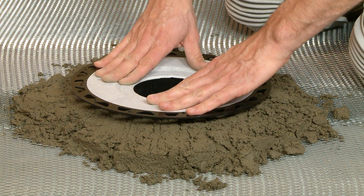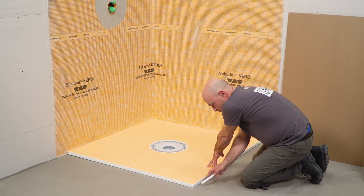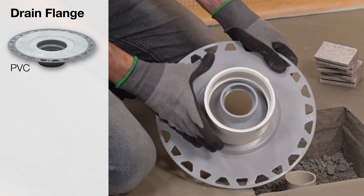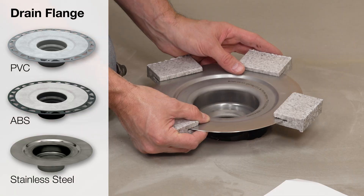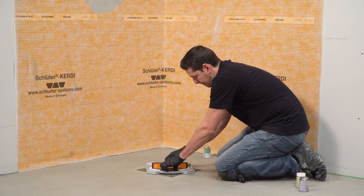The KERDI drain can be used with either a mortar base or the Schluter KERDI prefabricated shower trays. The drain is available in different materials, including PVC, ABS, and stainless steel. This video will demonstrate the installation of a PVC flange.